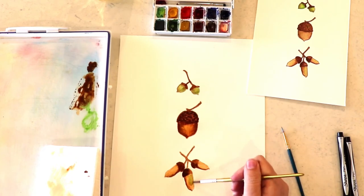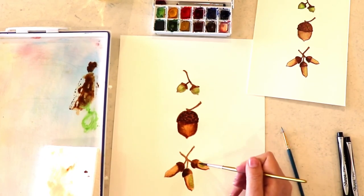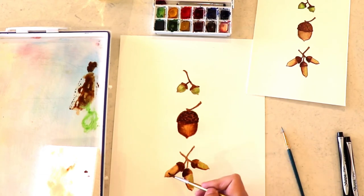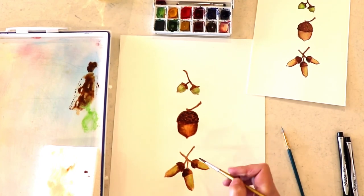I'm going to add just a little bit — another layer of that sap green to my acorns. It gives them just a little more depth of color and really makes them look realistic with that little bit of green on them.